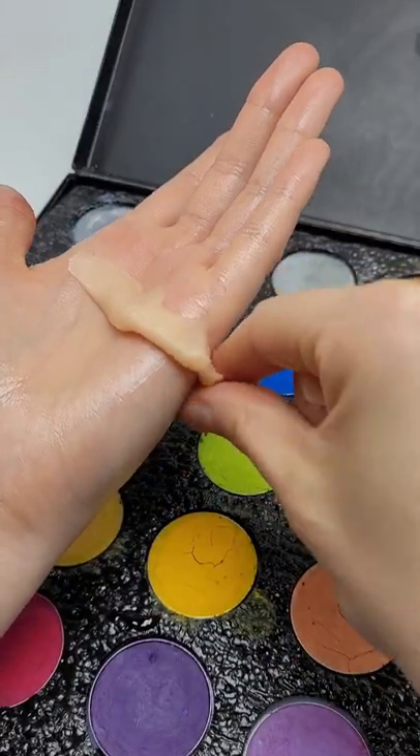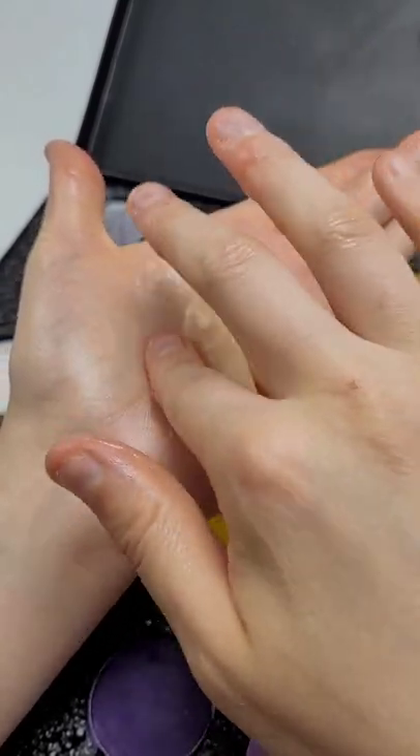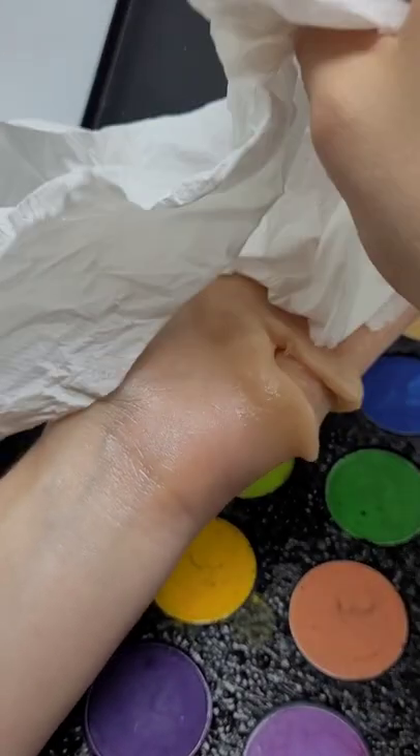Apply this to the upper portion of your hand and then take another piece and put it on the lower portion. Use petroleum jelly to blend out the edges. From there, put a little bit of scar wax into the middle and then dab off any extra scar wax.